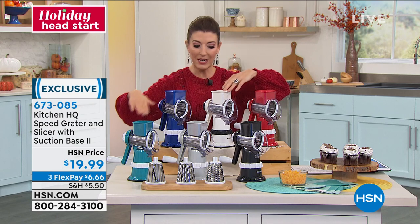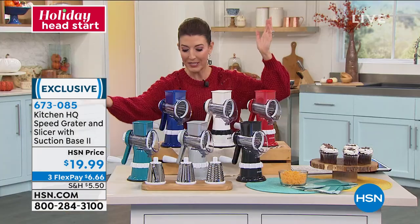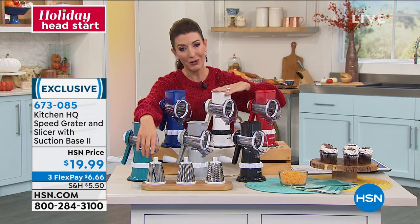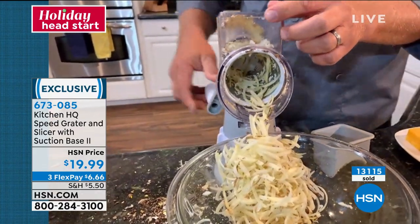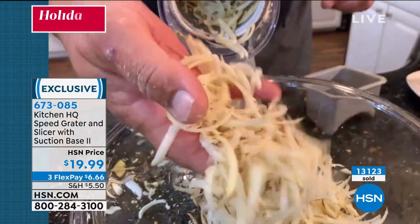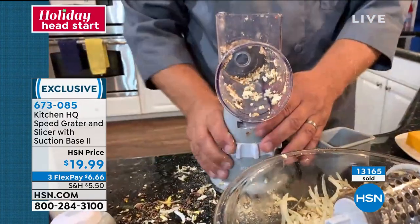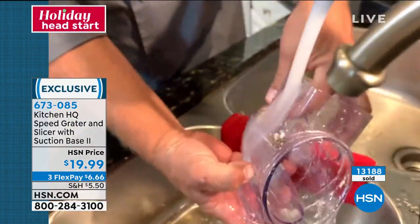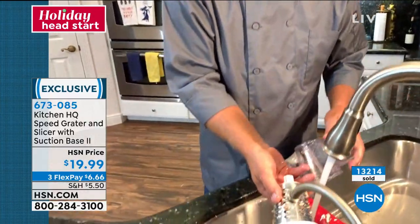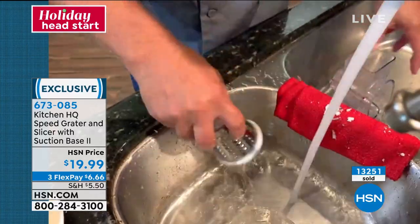Red is our best-selling color, then white, blue, teal, gray, and black — they are all going very quickly, so reserve yours now. You've got extended holiday returns, and you can return it for any reason whatsoever. It's so easy to clean — I just did a potato, made fresh hash browns. To clean it, all you do is pop the drum out, the handle comes off, the whole top comes right off, then take it to the sink and rinse it like a knife or pop it in the dishwasher. The drums are all stainless steel, so just rinse them off or pop them on the top shelf of the dishwasher — they'll never rust or tarnish.